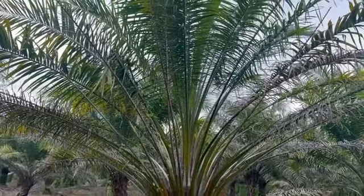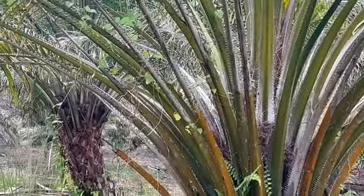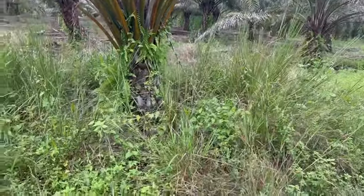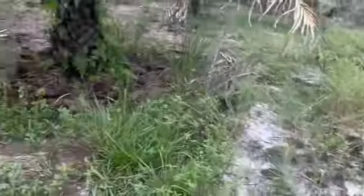Look at that young frond just shooting out. Look at the size, the color, and the greenness of that one right there in the middle. This is about four months in now. Look how established they are — about five feet high now, the Vetiver grass.